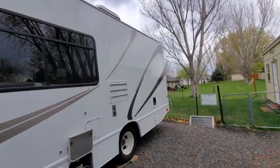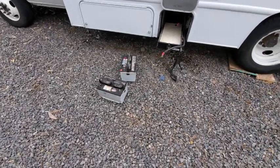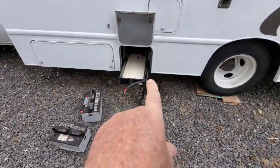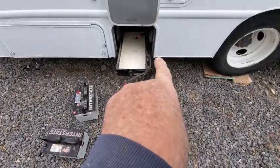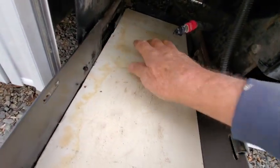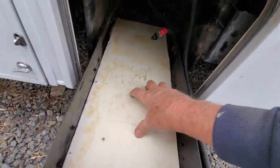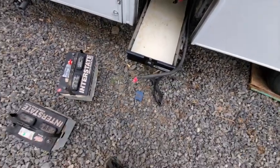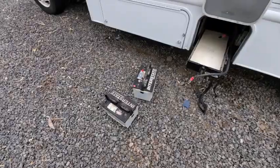We got another project I'm going to start right now. This came with one battery, which I took and put over there because I had these two matching batteries that I'm going to stick in here. I extended the tray — that's how big it was — I extended it with another plate so another battery can sit in here. We're going to have two batteries in here now.